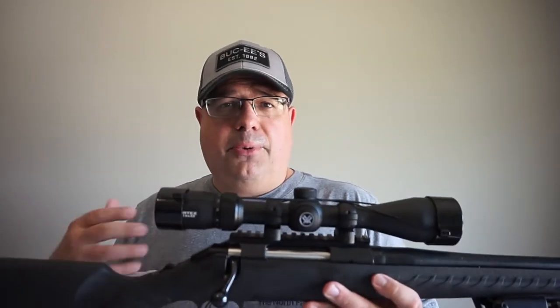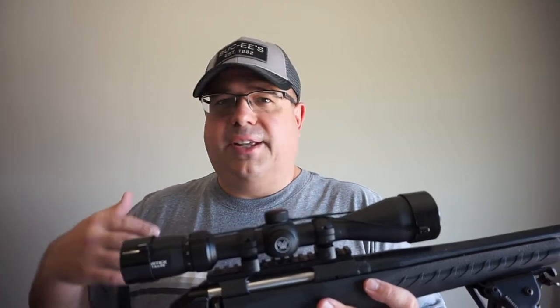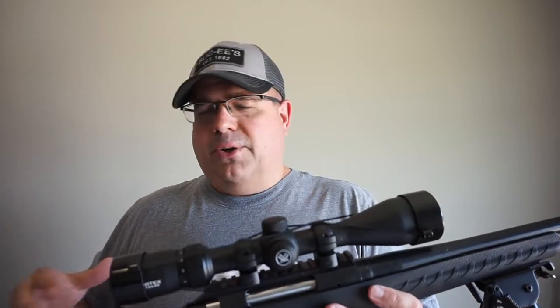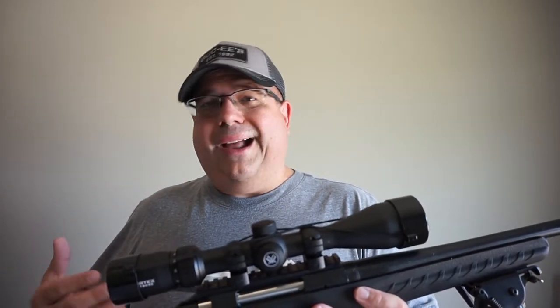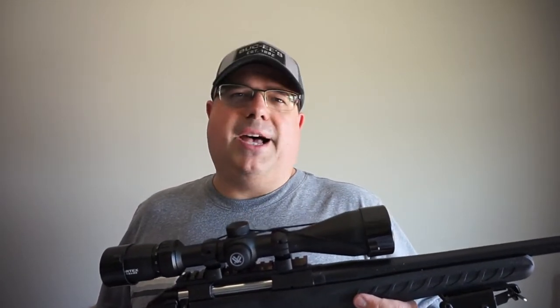The issue I'm running into is that .308 is a caliber I don't have a lot of because I'm fairly new to this caliber. I've got tons of .223, .556, 7.62x39, 9mm, and so on. But when it comes to .308, finding good ammunition — or hunting grade ammunition — at the prices that a person would have paid a year or two ago is pretty much about impossible right now.